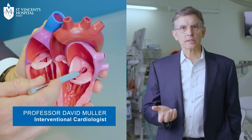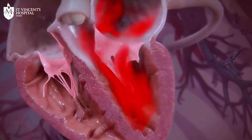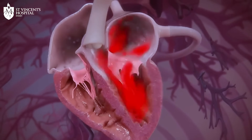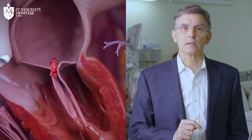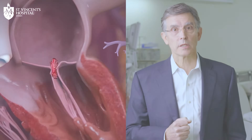The mitral valve allows oxygenated blood to travel from the lungs into the heart where it is pumped out to the rest of the body. Normally the valve closes when the heart contracts to prevent blood from flowing backwards. If the valve doesn't close properly, some blood flows backwards towards the lungs instead of forwards to the rest of the body each time the heart contracts, and this causes the pressure in the lungs to increase.